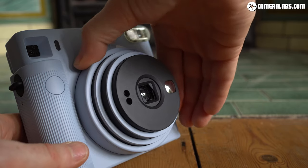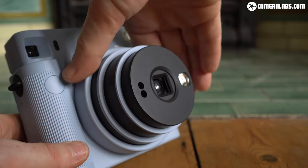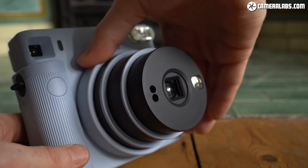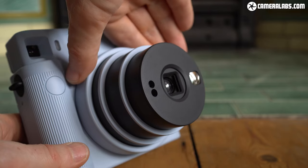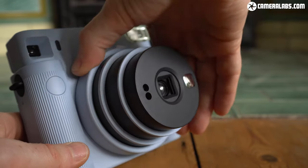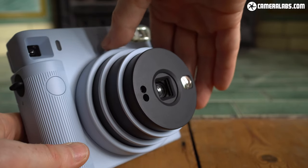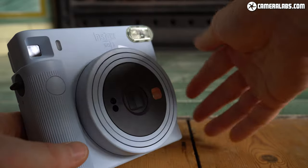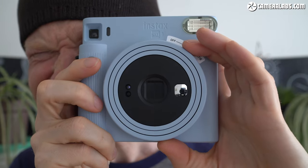The main control on the camera is the twistable lens ring with two positions depending on the focusing distance. The first twist powers on the camera and focuses it on subjects beyond half a meter, while twisting it further to the selfie position refocuses the lens to between 30 and 50 cm for close-ups. When you're done, just twist it all the way back again to retract the lens and power it off.